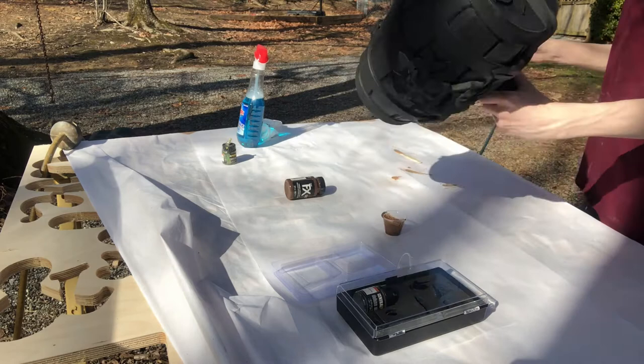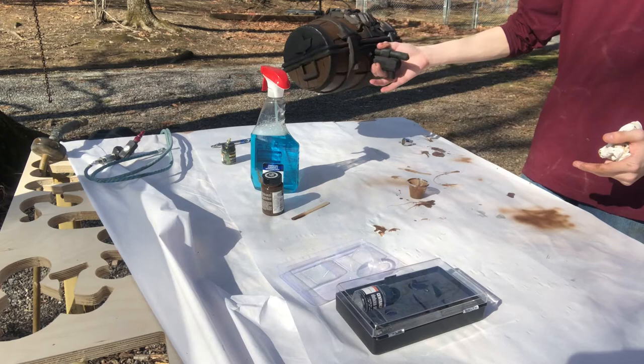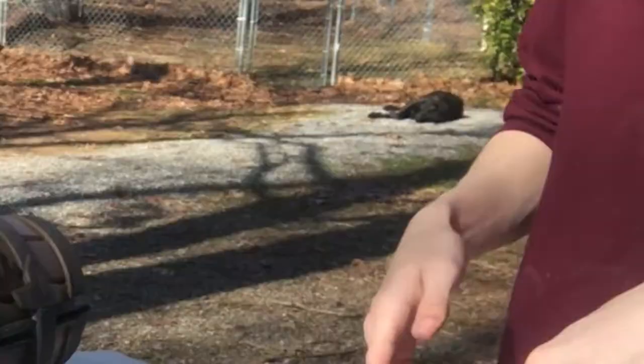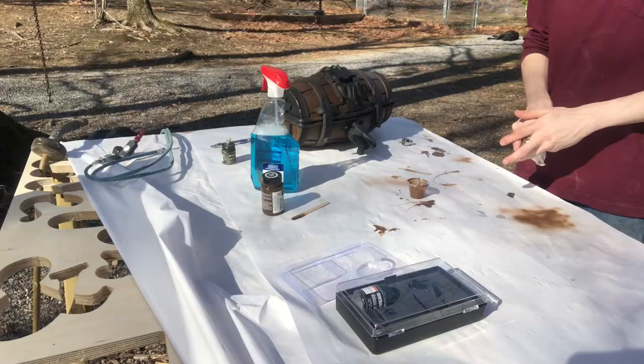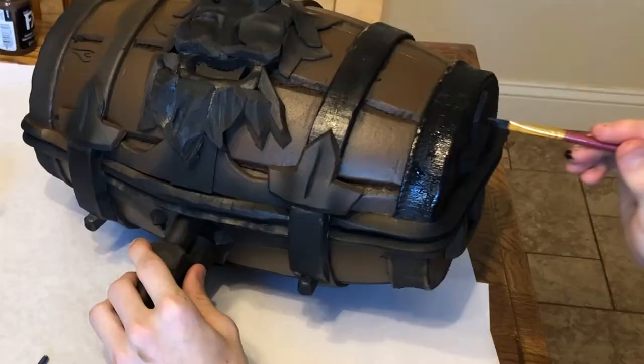That doesn't look too bad. It's still drying, but we've got a good coating of brown — a more solid coat. We'll clean this up and then I'm going to head inside.